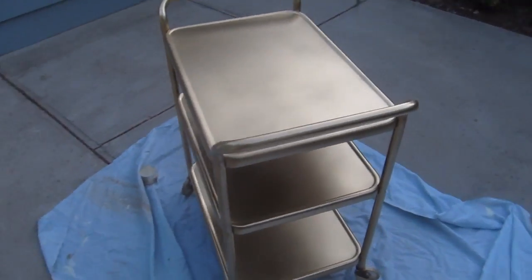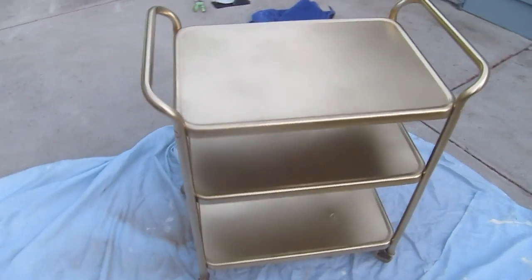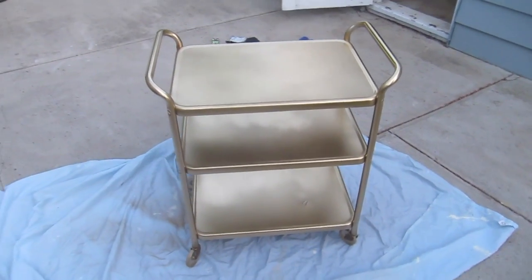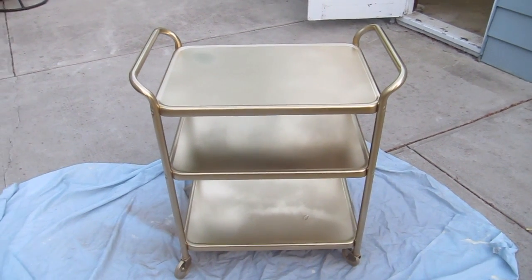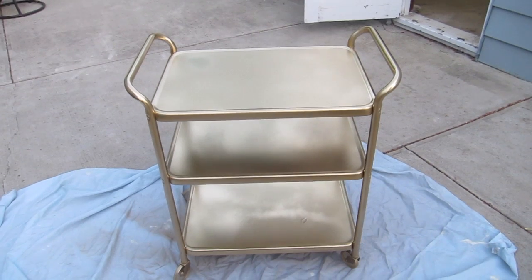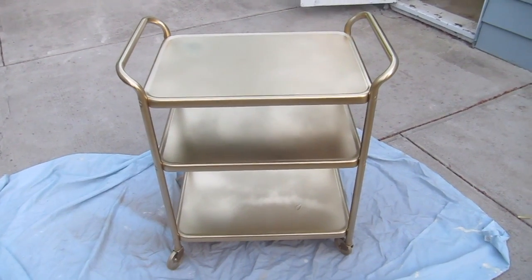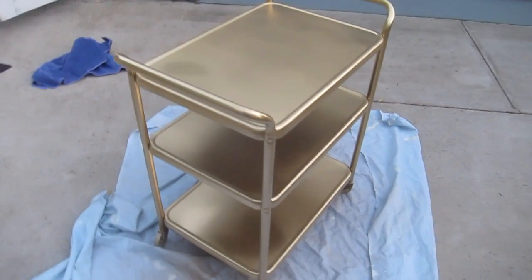Just about a full can of Rust-Oleum metallic gold. This is two coats of gold spray paint. Loving this Rust-Oleum metallic gold spray paint — I think this came out amazing.